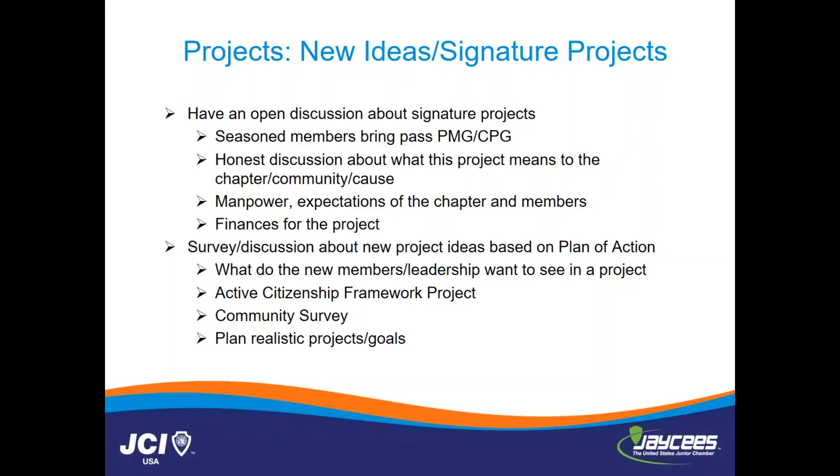Throughout the entire process, quarterly you should be doing new member surveys on new project ideas based on your plan of action. What do you want to accomplish by end of 2017? In the next six months, what do you want to accomplish, and what type of projects play into that? Under the active citizenship framework, put out a community survey — what are the community needs so you can plan projects around those needs? Be extremely realistic with the projects and goals. Essentially the only difference in this chapter rebuild is you started with a couple of members and don't have to pay the new charter fee, so maintain that realistic expectation of a new chapter because you aren't up and running as a solid chapter just yet.